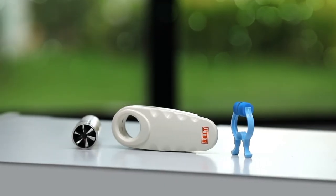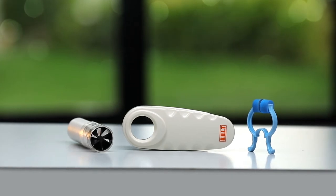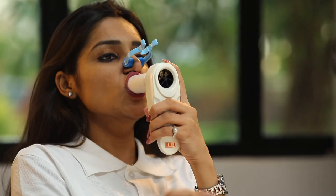The Bolt spirometer is a compact and portable wireless device that assesses your lung condition in just a blow away. To assess your lung condition, simply fix the turbine to the spirometer. Now, exhale completely into the spirometer mouthpiece and then inhale to the maximum.